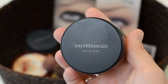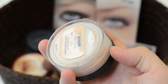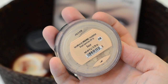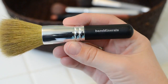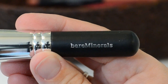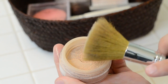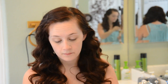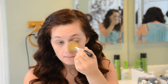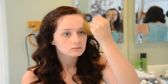Now for my foundation I'm using Bare Minerals Original in the Fair color because I have very light skin. They have a certain way to apply it — using my Bare Minerals brush, which I think is the only way to apply it properly. I swirl, tap, and then buff it right onto my face. I love this foundation because it uses all natural minerals and doesn't have any silicone, oil, or fragrance, which is nice since I do wear makeup every single day.